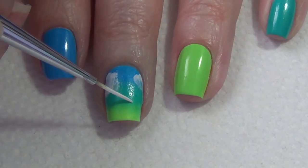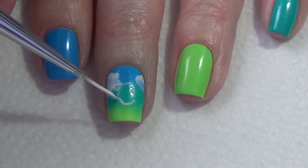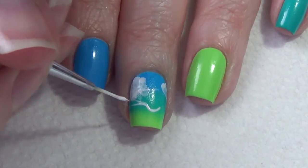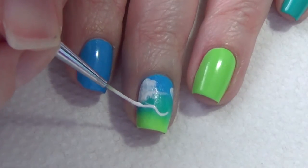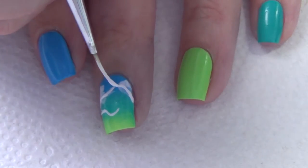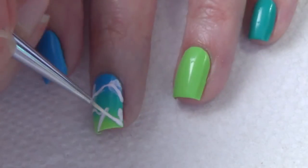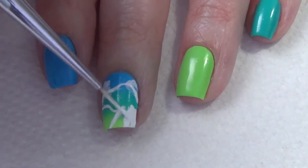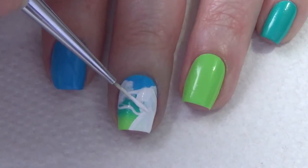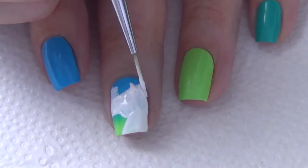Once your background is dry, you're ready to start adding the shape for your horse's head. I'm using my white polish and a thin art brush, drawing in that shape. I actually meant to leave more of the background showing but covered more of my nail than I had planned — I was still happy with the way it turned out. Once you've completed the outline, fill in that horse's head with your white polish, and don't forget to add the ears at the top.